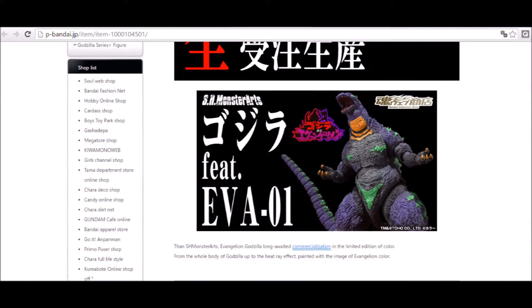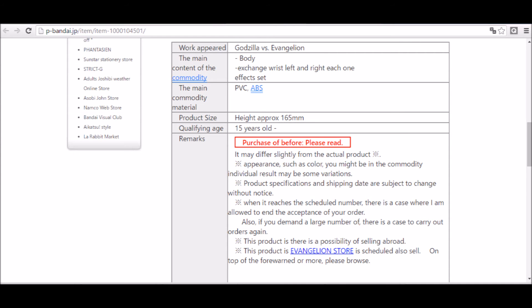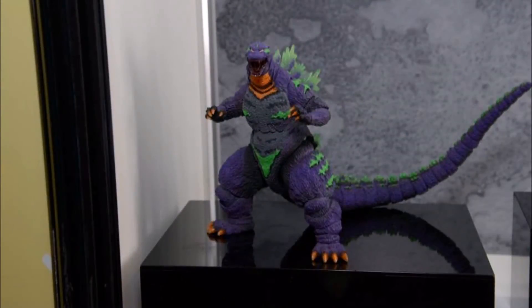You've got a long time to wait. The description reads: the SH Monster Arts long-awaited Godzilla limited edition Evangelion color form, with everything from Godzilla's body up to the heat ray effect painted with the image of Evangelion colors. It appeared in Godzilla vs. Evangelion. Main commodity content: body, exchange wrists left and right, effects set. Material: PVC and ABS. Product size height approximately 165mm. Age 15 and up to purchase. Note there is a case where the actual product is slightly different in appearance such as color, and individual results may vary.